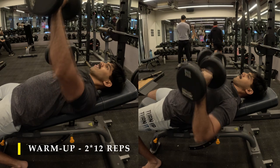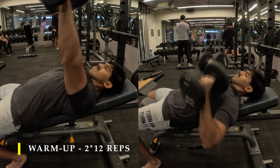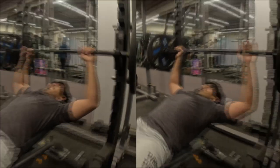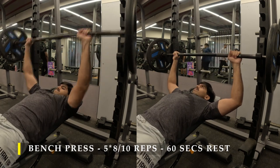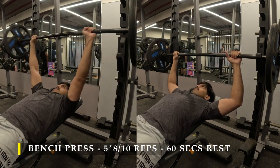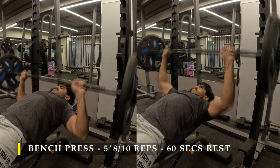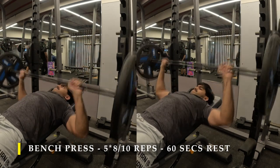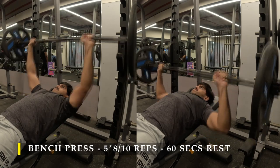Doing it with dumbbells as an activator helps you regain that conscious connection with your chest. I have done about 15 repetitions, two sets with 30 seconds break in between. Now we move on to our working sets. For our working sets I chose to do the barbell bench press. Again the inclination of the bench is just minimal — not complete 45 degrees, neither completely flat. I like it this way; it gives me a little bit more chest activation.